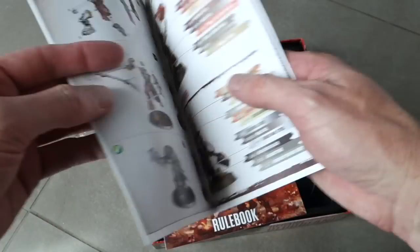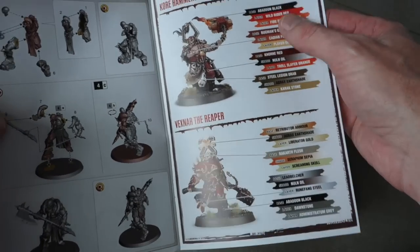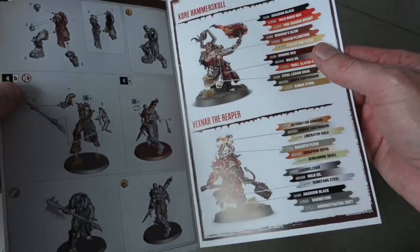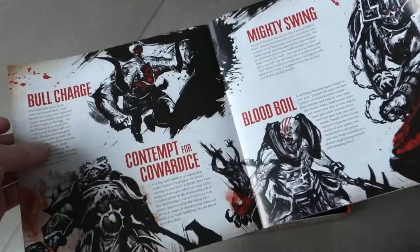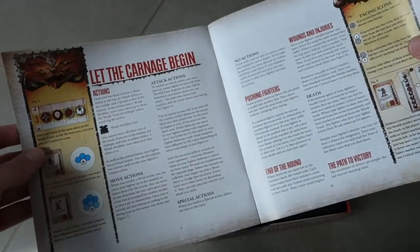They're trying to get you to buy the Games Workshop paints, but you really don't need all of those paints. You can do a bit of color theory mixing to get those different colors if you want to, but of course they want you to buy them all. Here's the rule book — a nice little square rule book, lots of red and black, because that's what Khorne the god of war is all about.